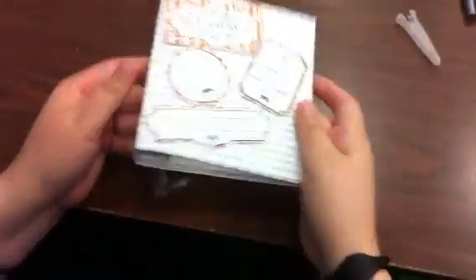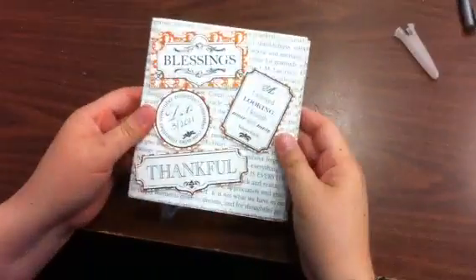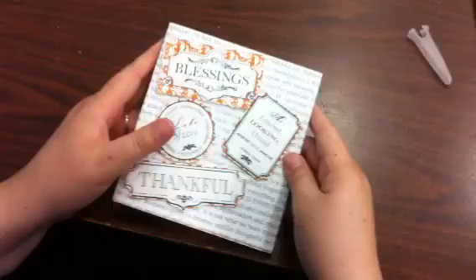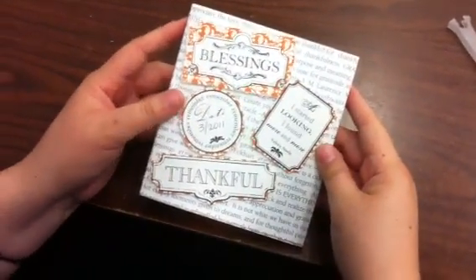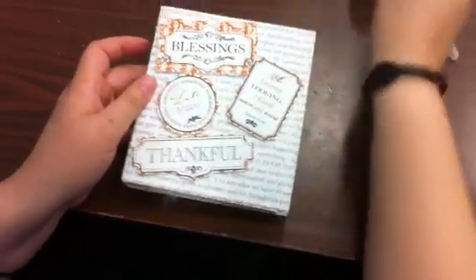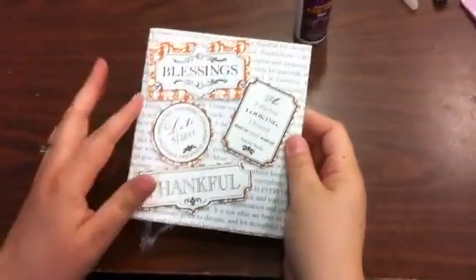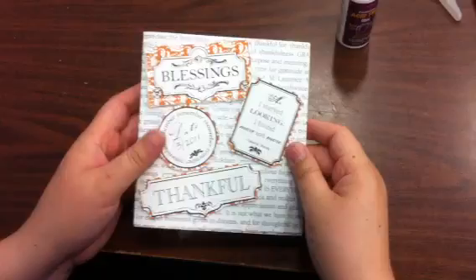Hi everyone, this is Karla at Karla's 0001, and I'm starting my Thankful journal. This is something I decided to do after watching Tracy on Ustream — the owner of Helmers Adhesives, which is wonderful. I used Helmers to glue this all together, and I used the Teresa Collins Thankful paper collection.